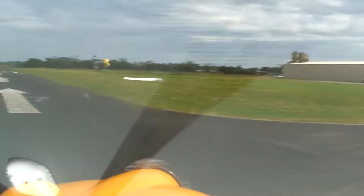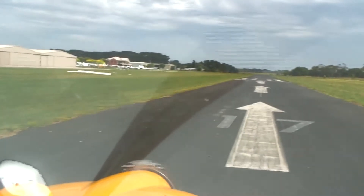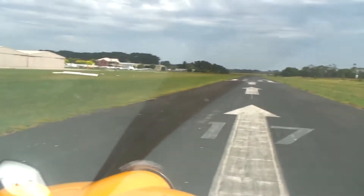Traffic, Foxbat Echo Victor Quebec entering and lining up runway 17 for circuits, traffic.